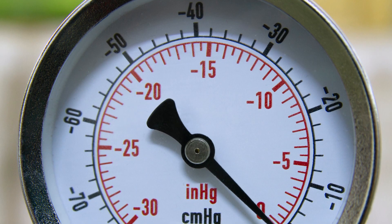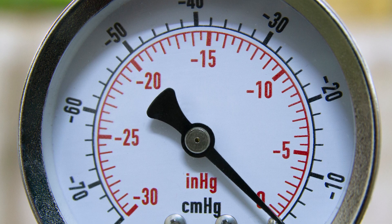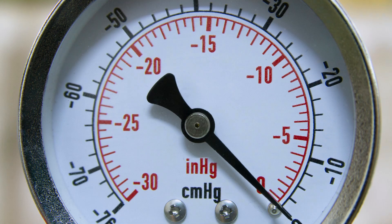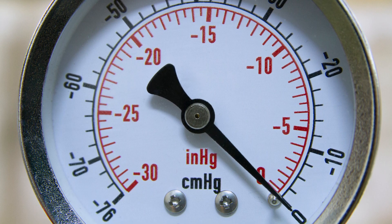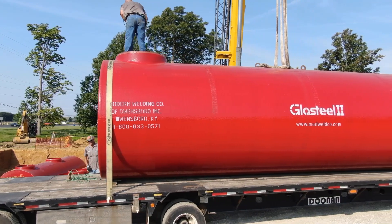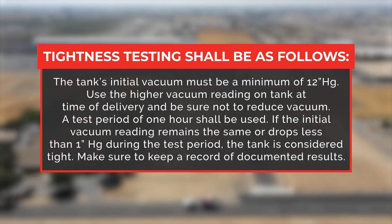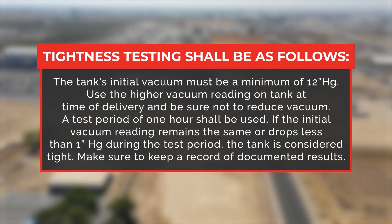Installers and owners shall note and document the tank's interstitial vacuum at the time of delivery to satisfy tank tightness requirements. Installers and owners should leave the vacuum and vacuum gauge assembly on the tank to monitor for possible damage during the installation process. If the interstitial vacuum level changes, investigate and contact the tank manufacturer. GlassSteel II tanks are shipped with a vacuum gauge assembly which shows the amount of vacuum within the tank's annular space. The tank's initial vacuum must be a minimum of 12 inches of mercury.